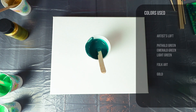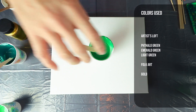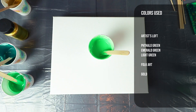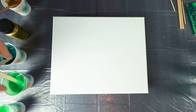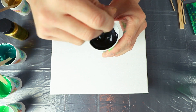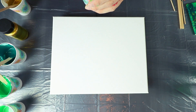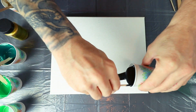This is Artist Loft Phthalo Green, Artist Loft Emerald Green, and Artist Loft Light Green. And that's going to be the colors I'm going to be using. I'm going to put my black face coat down — this is just an Artist Loft Flow Acrylic Black — mixed to the normal consistency that I mix all my other paints: two parts Floetrol to one part paint. And let's go.